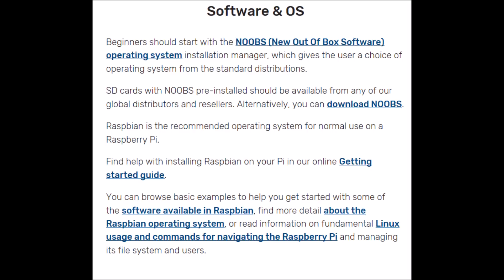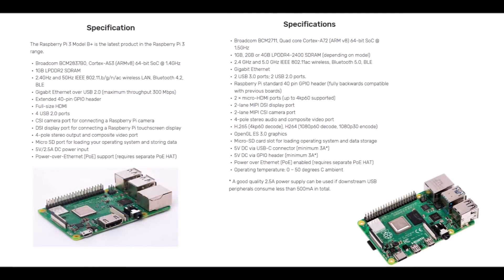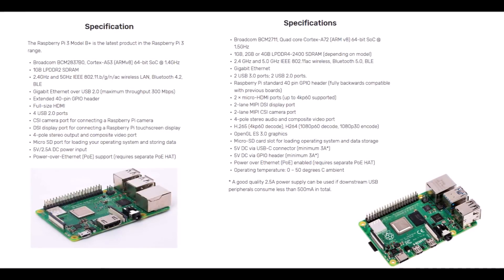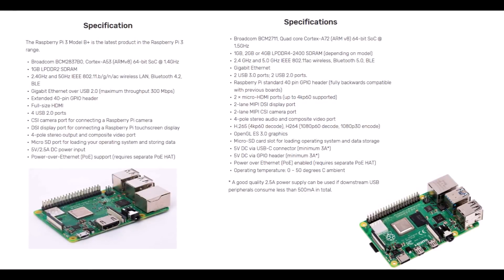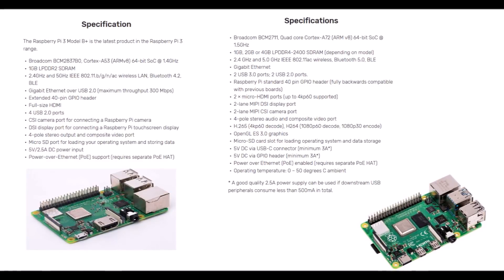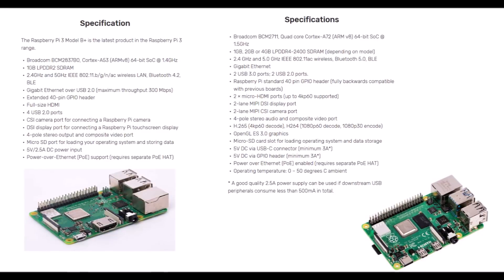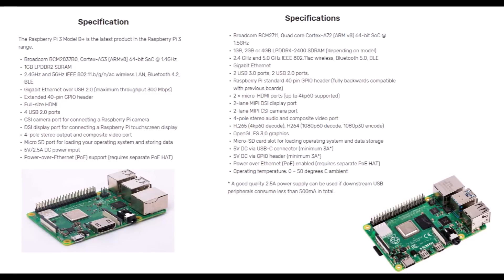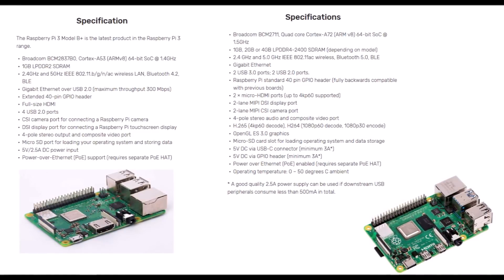Now let's talk about some of the specs. On the left is the Pi 3 B+ and on the right is the new Pi 4. The Pi 4 features a slightly faster CPU at 1.5 gigahertz with RAM available in 2 gigabyte and 4 gigabyte models. Bluetooth has been updated from 4.2 to 5.0, Ethernet speeds are faster, USB 3.0 is now integrated, and the Pi 4 now has two HDMI ports that can display in 4K. Spec-wise, the Pi 4 has some nice improvements over the Pi 3 B+.